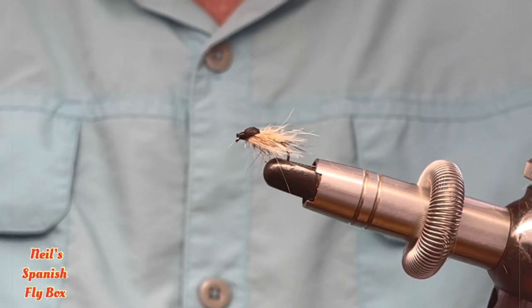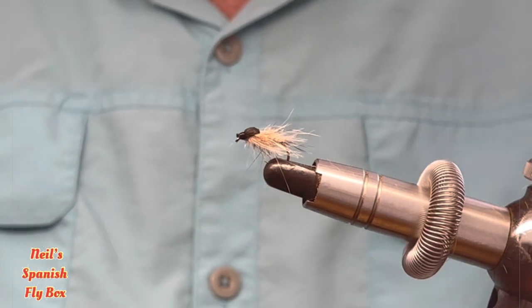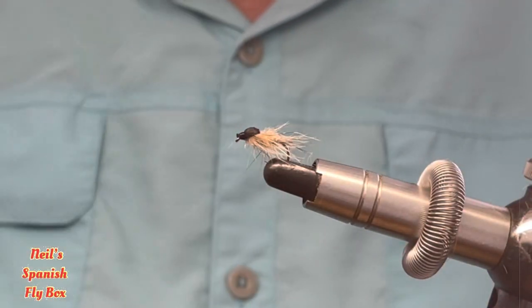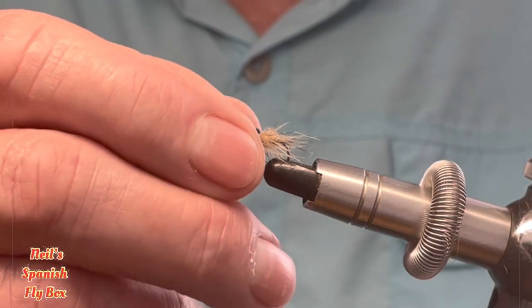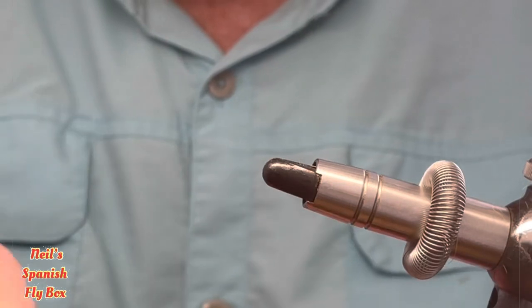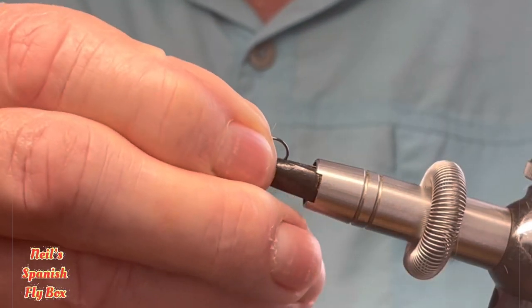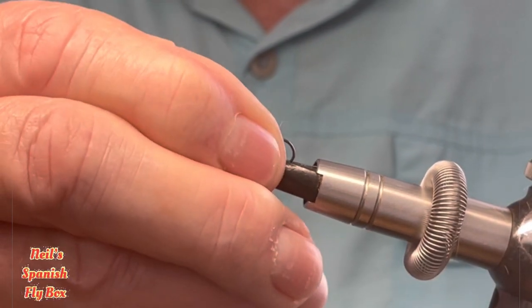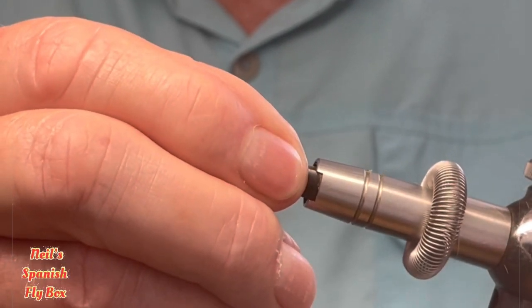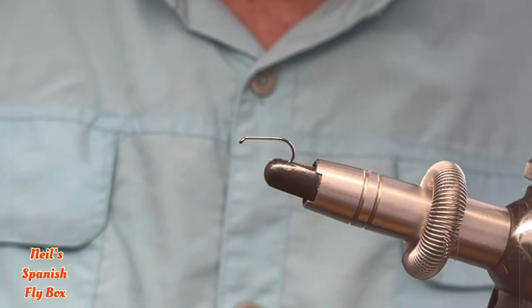It is designed for still water fishing and it's a hare's ear nymph. This happens to be a size 14 and I'm going to tie it in a size 14 on this occasion. However, if you wish to tie it in a larger hook — a 12 or a 10 — that's entirely up to you.